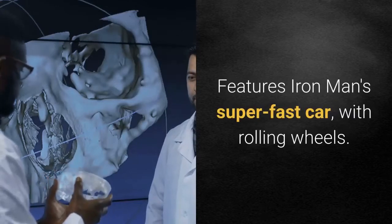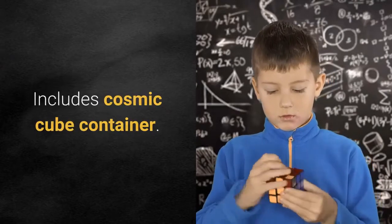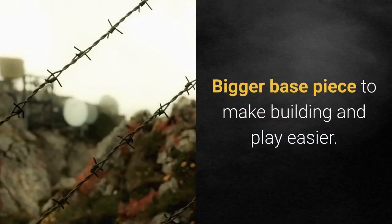Features Iron Man's super-fast car with rolling wheels. Includes Cosmic Cube Container. Bigger base piece to make building and play easier.